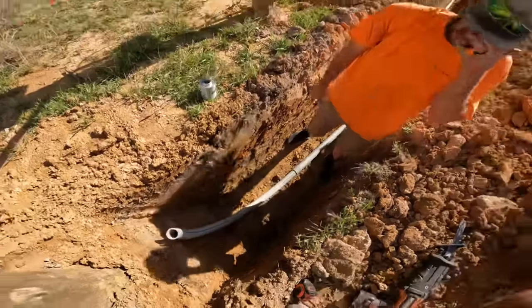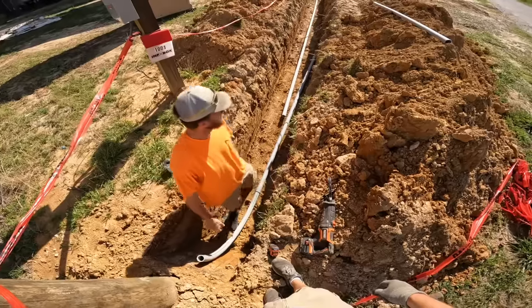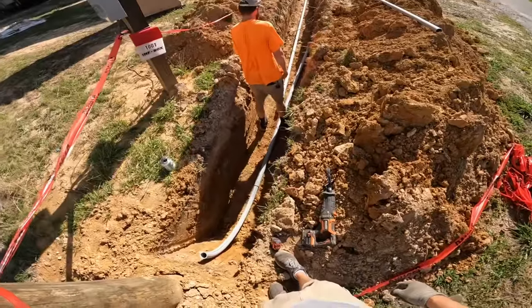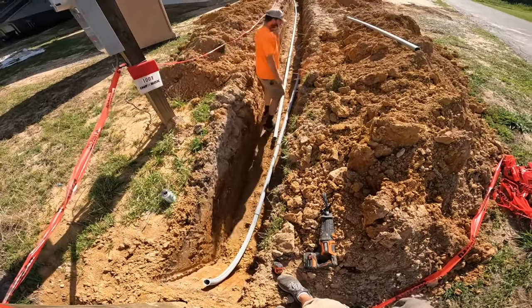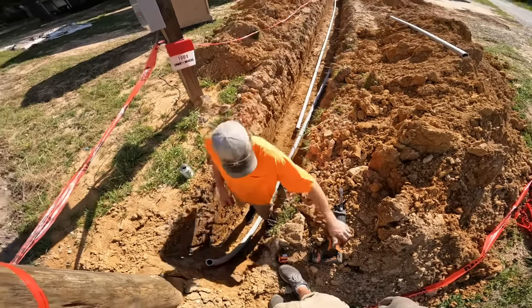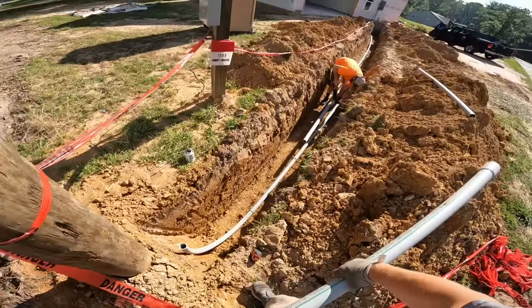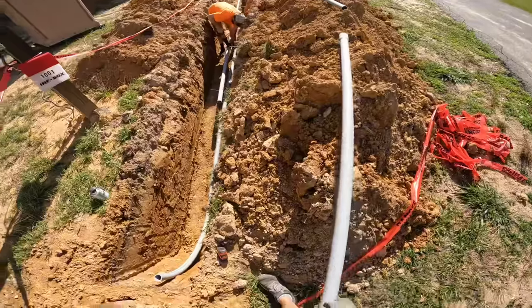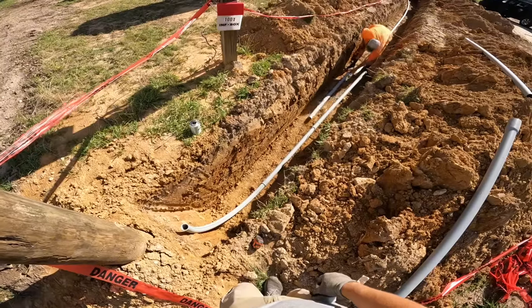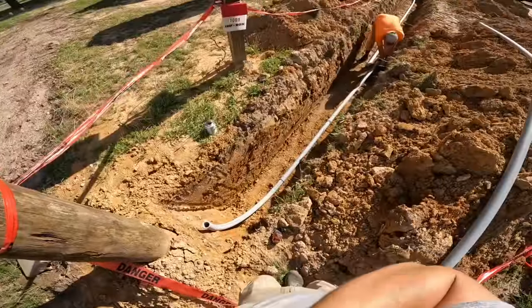When you go to glue this in the summertime, this glue solidifies extremely fast. It becomes very difficult to twist the pipe in any direction you need. So you have to make sure that when you put the glue on, you are 100% ready to make the connection. And once you do that, the 90 needs to be vertical — plumb.